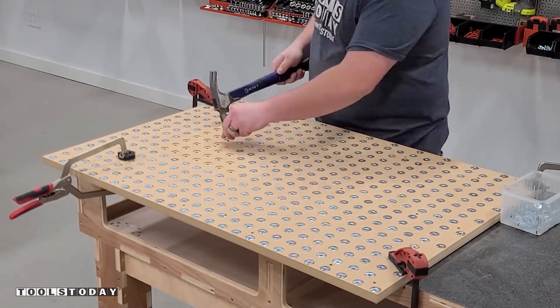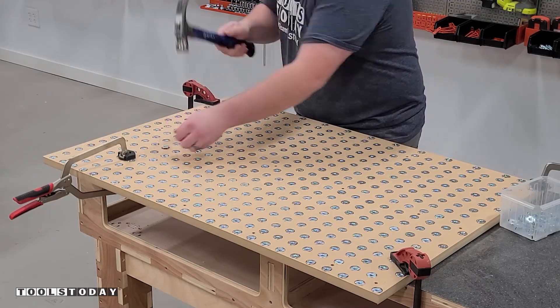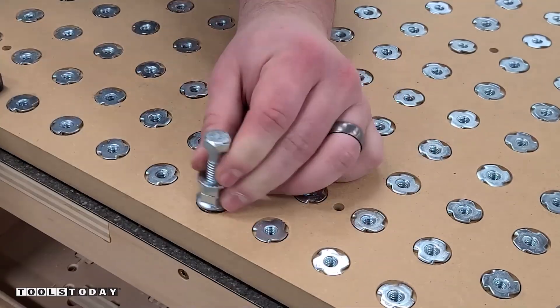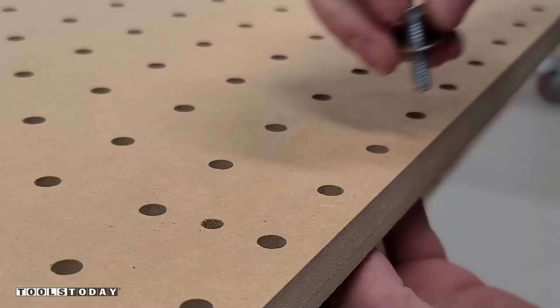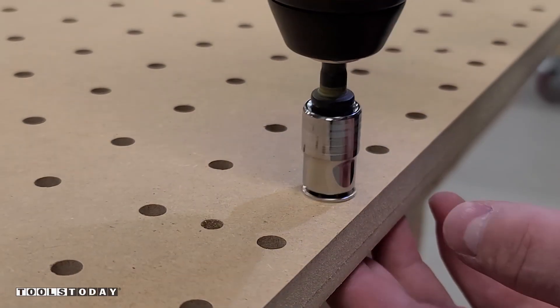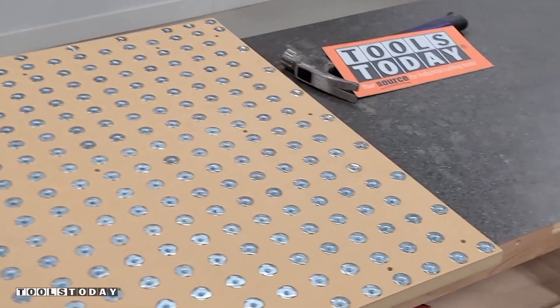After quite a bit of work the T-nuts are all hammered in. There were some that ended up popping back up a little bit, so I had a little jig here — it's just basically a bolt with some nuts on it that I was able to hammer those in. Another way to do this to make sure that everything is fully seated is to use a bolt from the top, and basically it'll suck it back up into the wasteboard.